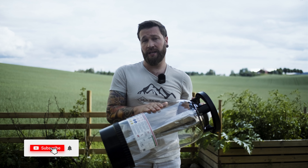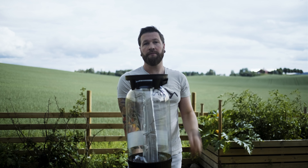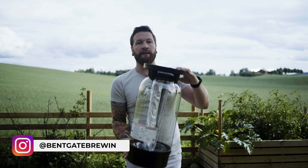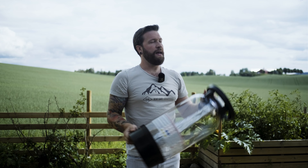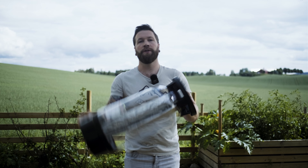Poly kegs or key kegs are the typical standard for craft breweries here in Norway and also all around Europe. One of the big reasons is that they're made of plastic, so they're actually incredibly light. We tend to prefer poly kegs because they have a plastic dip tube that goes all the way down, allowing us to fill them upright. Key kegs, which do not have this, have to be filled upside down to prevent foaming and issues like that.